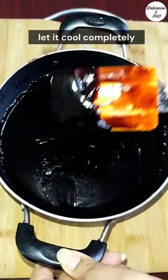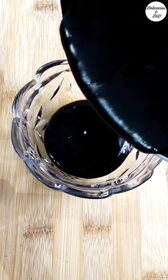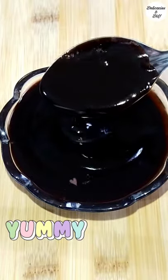It takes less than 5 minutes to make this chocolate syrup. Delicious homemade chocolate syrup is ready. Add this to your favourite desserts to make it more decadent. Like and subscribe for more tasty recipes. Enjoy!